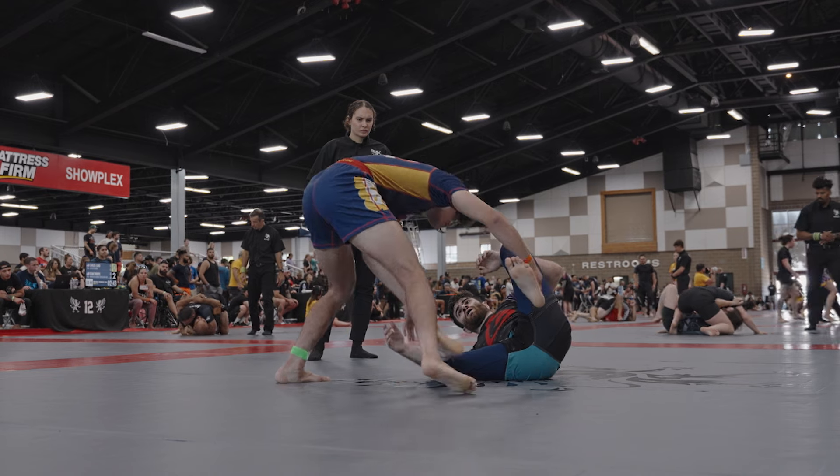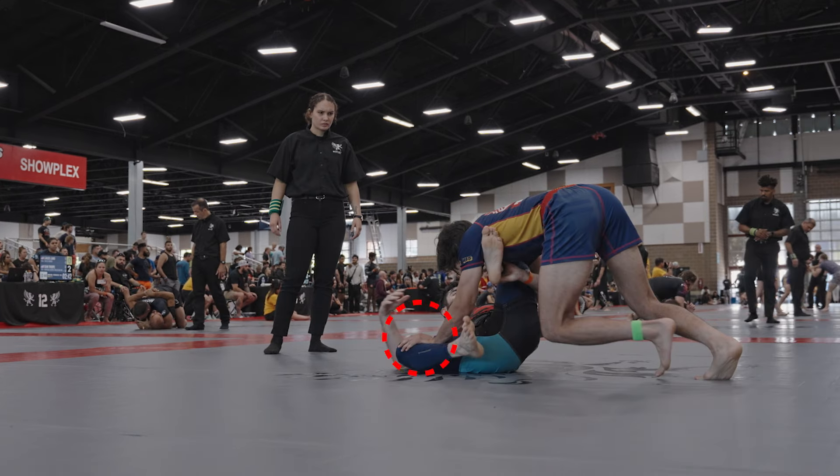He goes ahead and puts one leg on the ground, and now I'm going to cut the other way. I post my hand on the shin here, as I curve the foot inward, I drop my shoulder onto his top shin, and I circle my body to the other side.